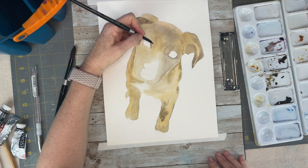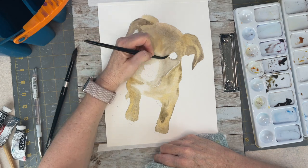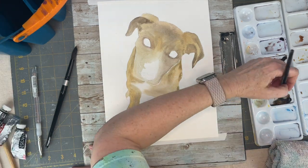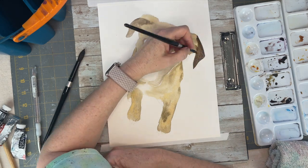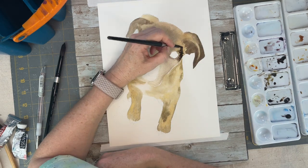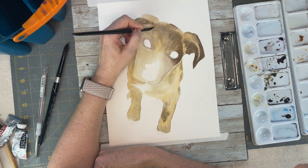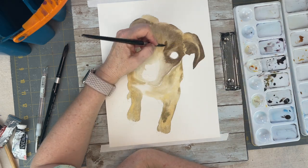The third step is the second layer. In the second layer we're building up the colors, being a little bit darker and establishing where our shadows are going to go. I'm concentrating on just the head of the dog right now. As I work on each section I'm wetting it first and then dropping in these darker colors so that we have soft brush strokes.